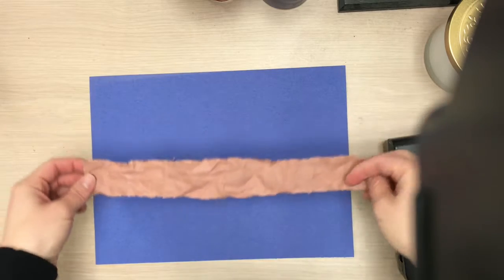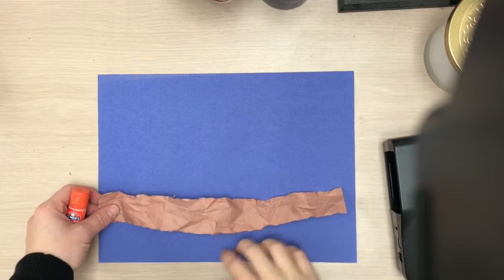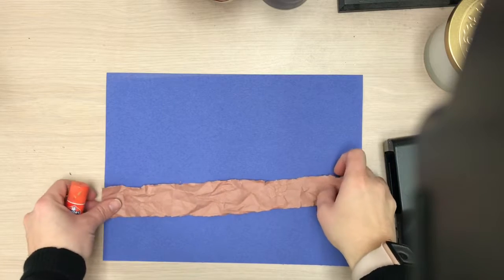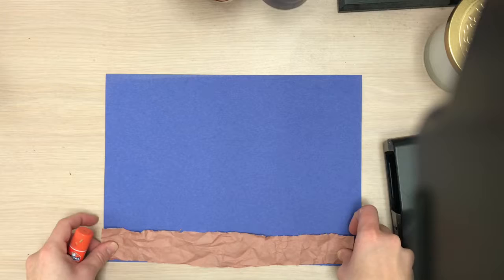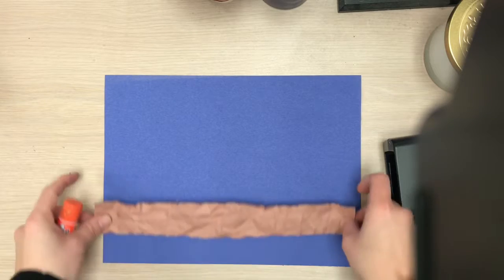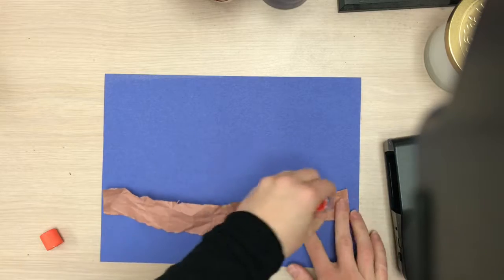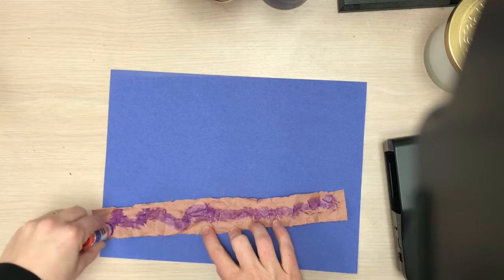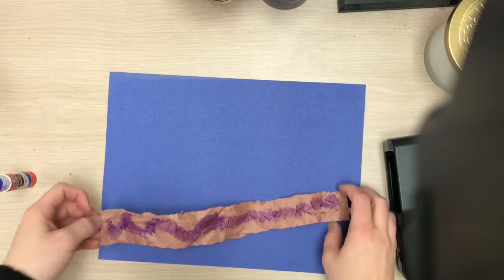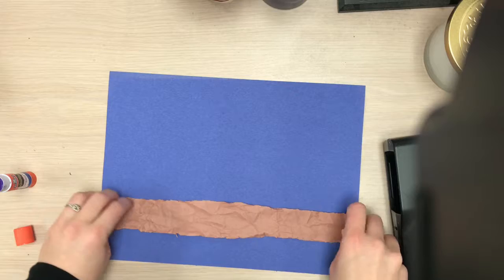Our next step is that we need to glue it. When you glue it, you want to make sure you leave some space underneath too, so it looks like it's just floating in the sky. You don't want to glue it right down at the bottom or it just looks like the ground — like they're sitting on the ground. So we'll be putting a little bit of glue all over it so that it'll stick. Flip it over and stick it on there.